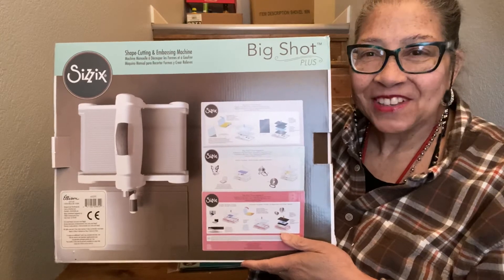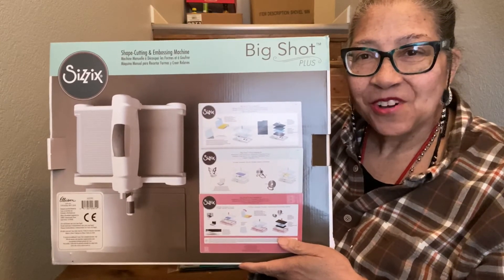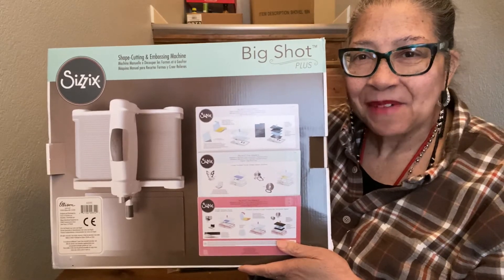Thank you so much. Have a blessed, wonderful, safe day. Remember, a smile is free — it won't cost you anything, and it might make someone's day. I'm so, so happy. I'll be back later today, hopefully, or I'm going to attempt to read the directions and use it today so that I can craft with it this weekend. Thanks — that made my day. Bye-bye.